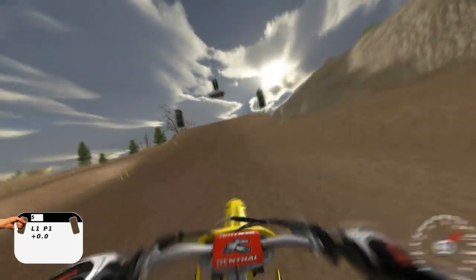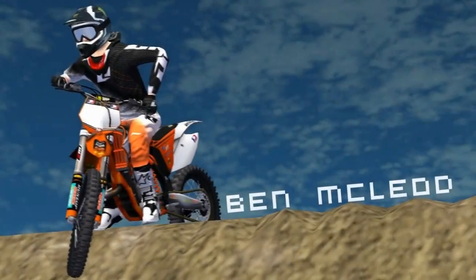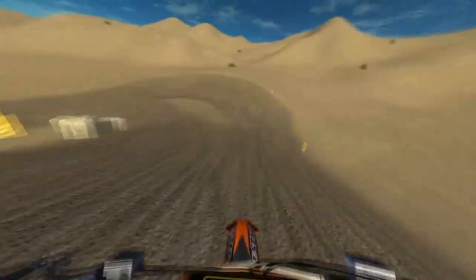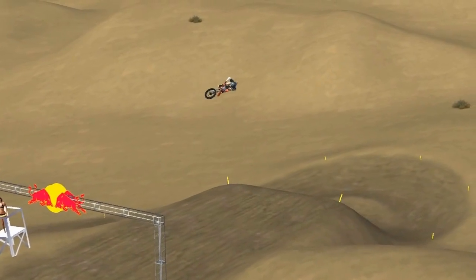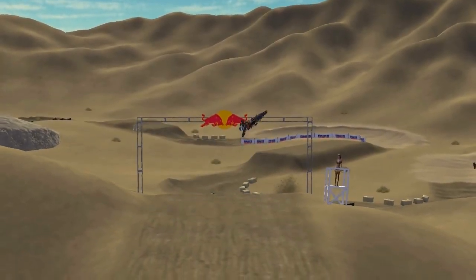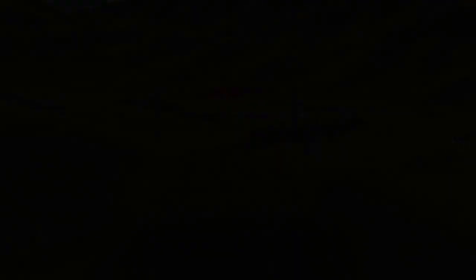I can't really recommend any specific setup because it's all technique — it works on any setup. It works best on jumps with longer up ramps with a little bit of kick on top. MX149 is perfect, Death Valley MX also has some nice jumps to practice on. Basically any jump with a long up ramp you can do this on, so have some fun with it.